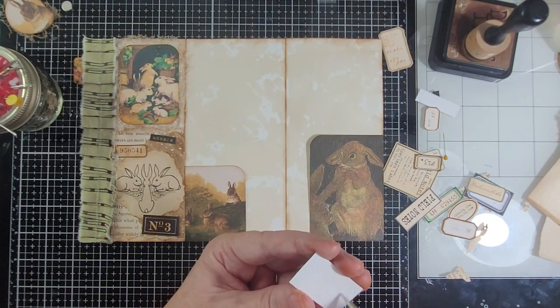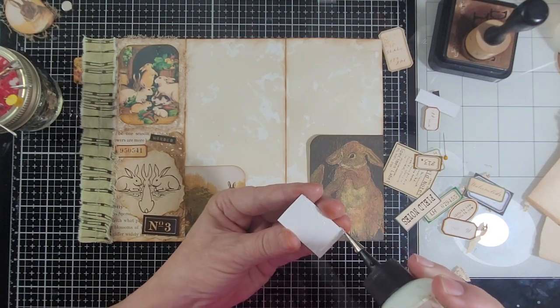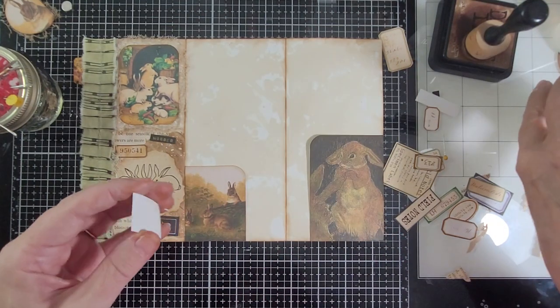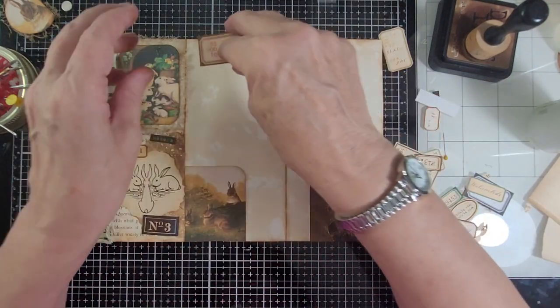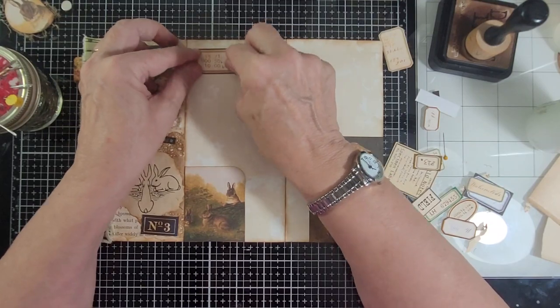Now like I said, I could wait until I get whatever I decide to put in here, but it'll look good.